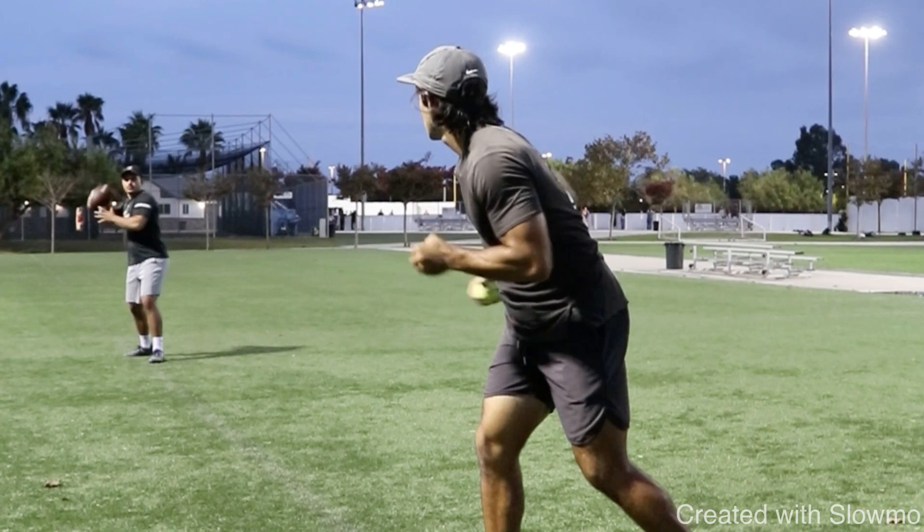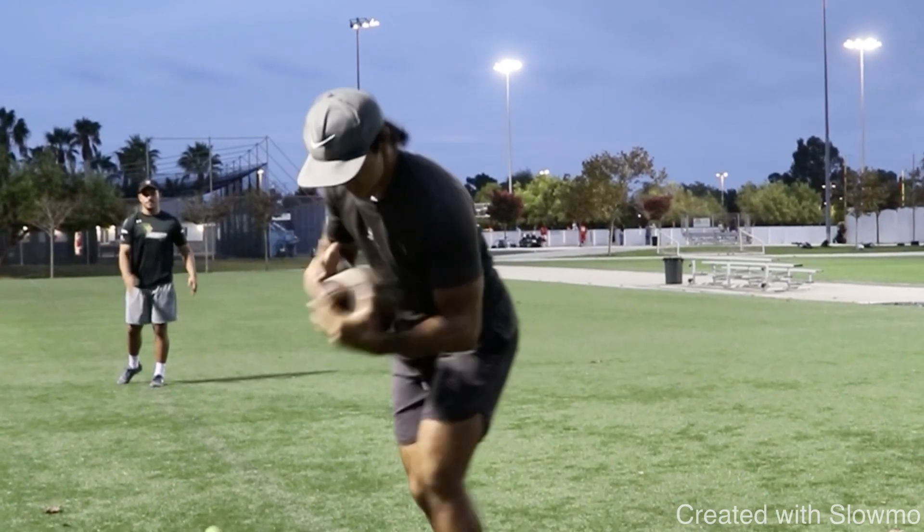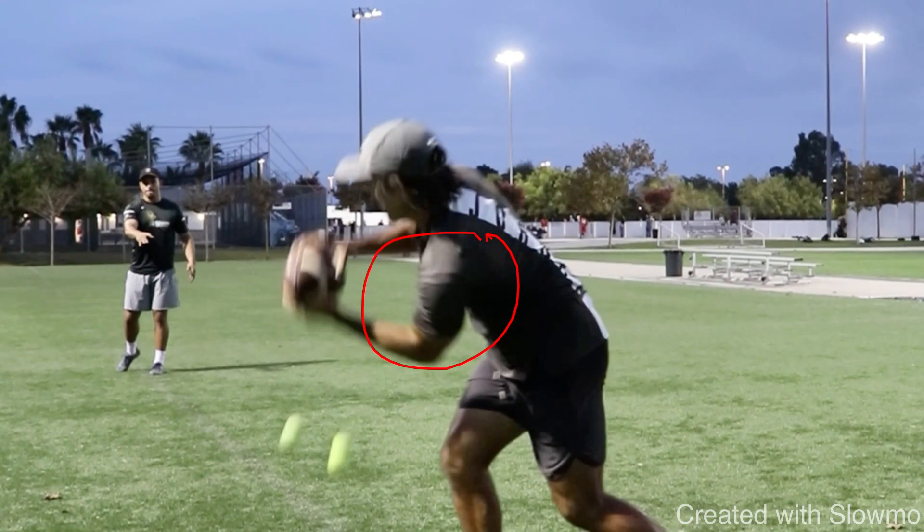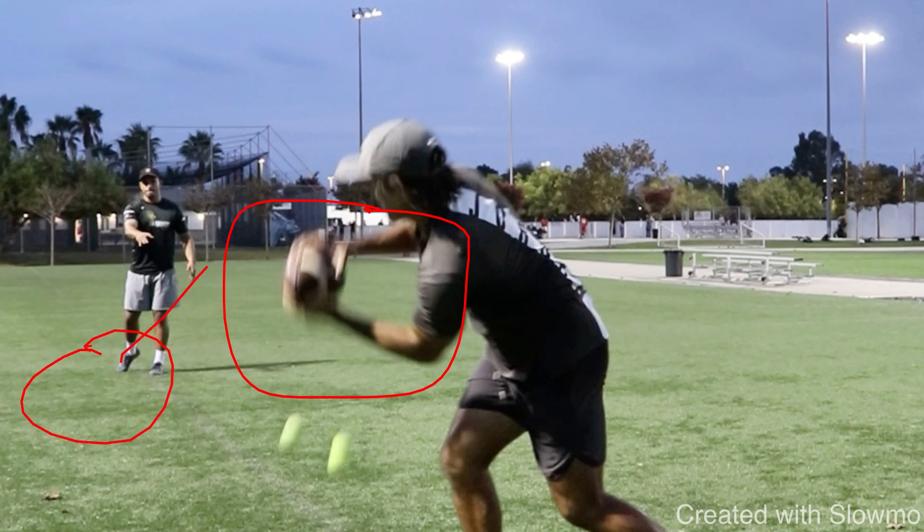You need two tennis balls and a partner throwing you the ball. I'm pumping my arms, facing to the side, and at the last second — as soon as that ball is about to hit my hands — I drop the tennis balls and catch the ball. That gives you that late hands training so that a DB on your hip or a linebacker coming over the top trying to knock the ball out cannot make a play. You're not giving them an indicator of when the ball is being thrown to you. That's why the tennis balls are there — it retrains that habit without needing 10 guys to simulate traffic.